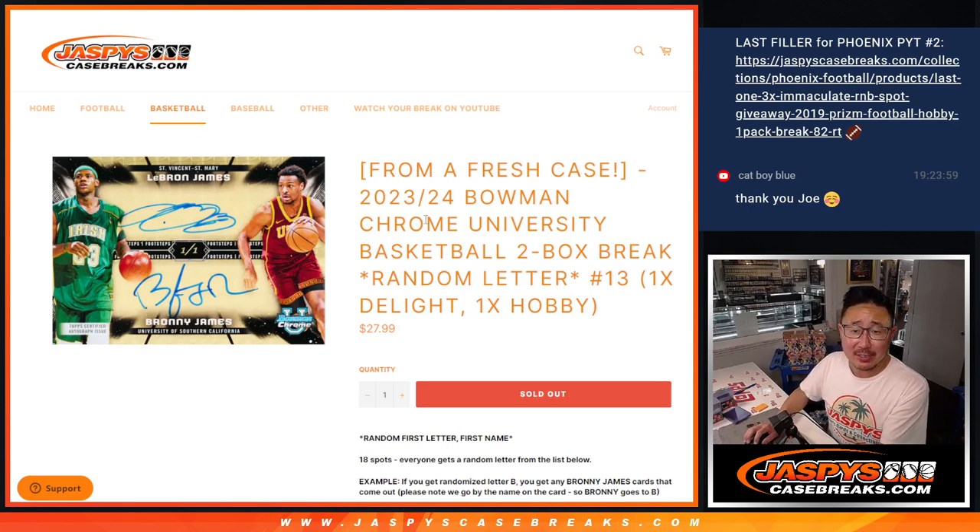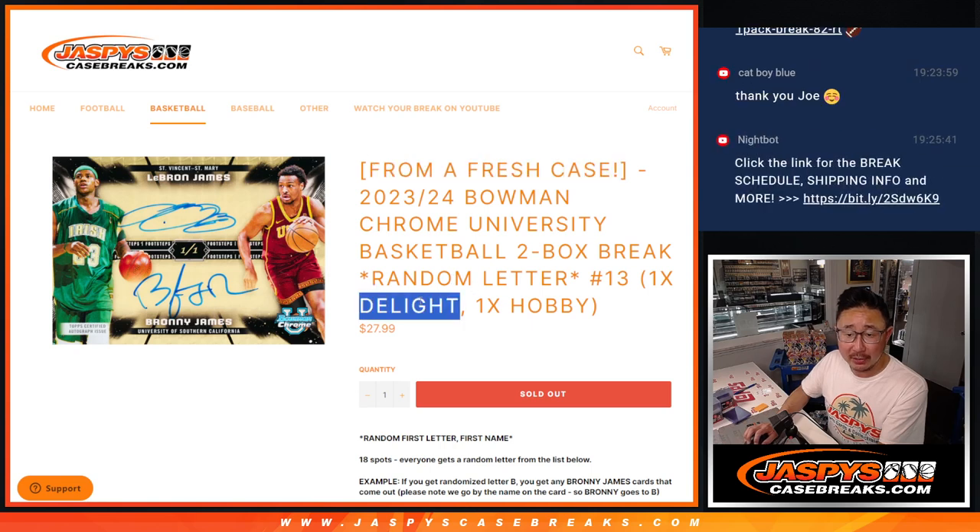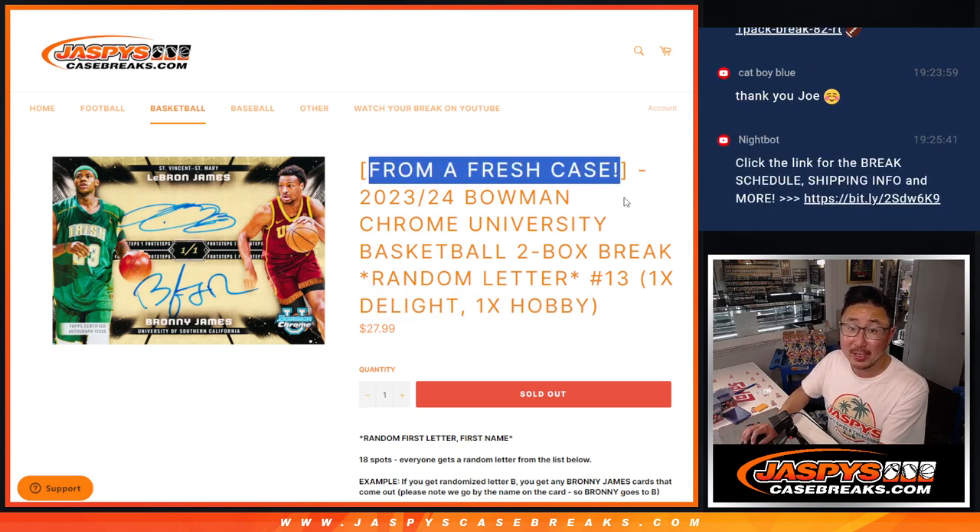Hi everyone. Joe for Jaspi's CaseBreaks.com coming at you with 2023-24 Bowman Chrome University Basketball. Two box break — both Delight and Hobby — they're coming from a fresh case.